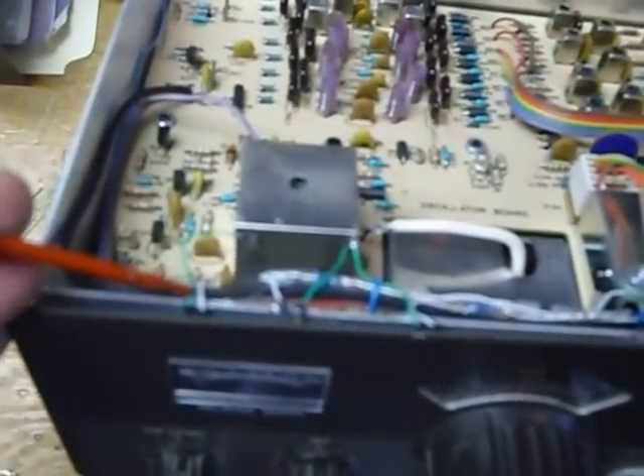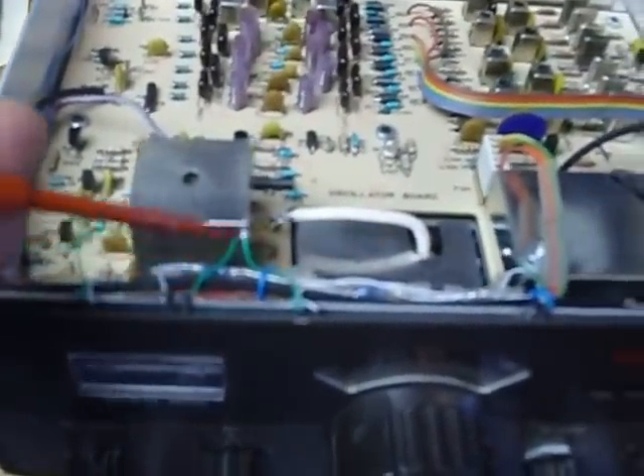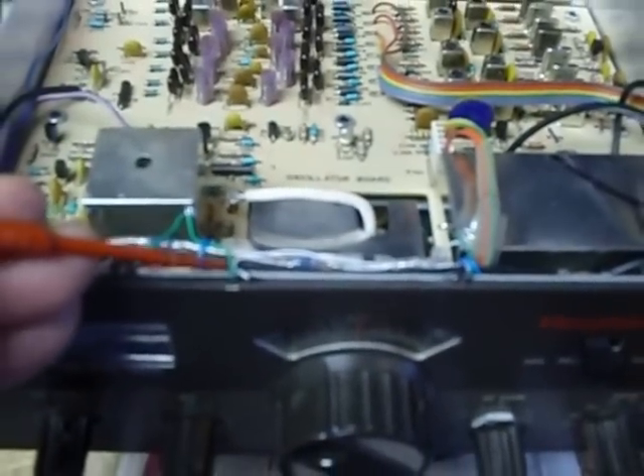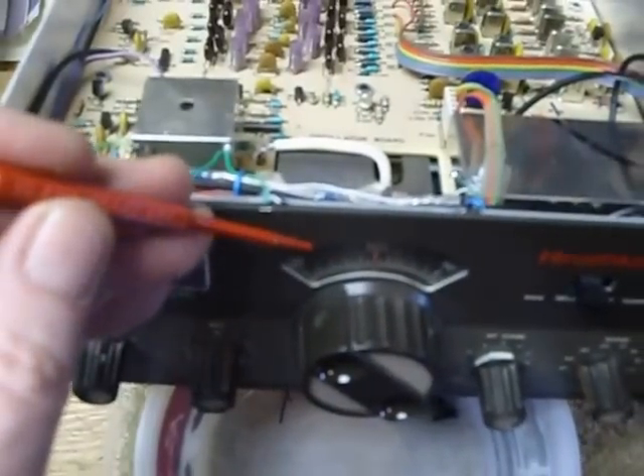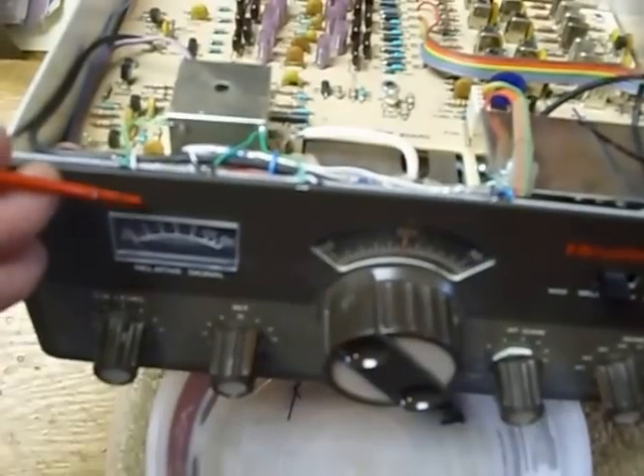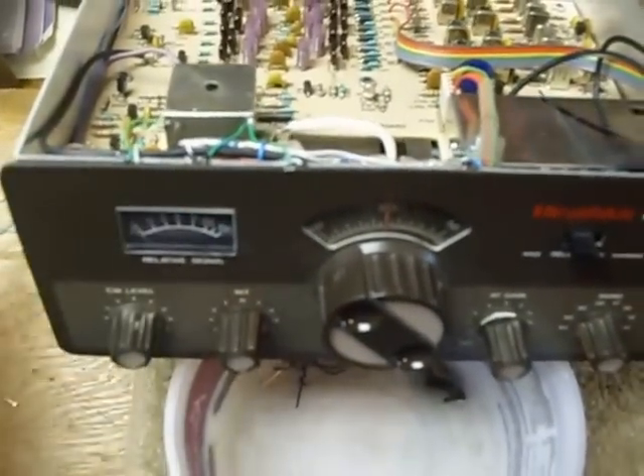You can see the wires coming over right here and right here, and then right in here and right in here. So there's two — there's one right here and one right here behind the panel, and there's one here and one here above the meter.